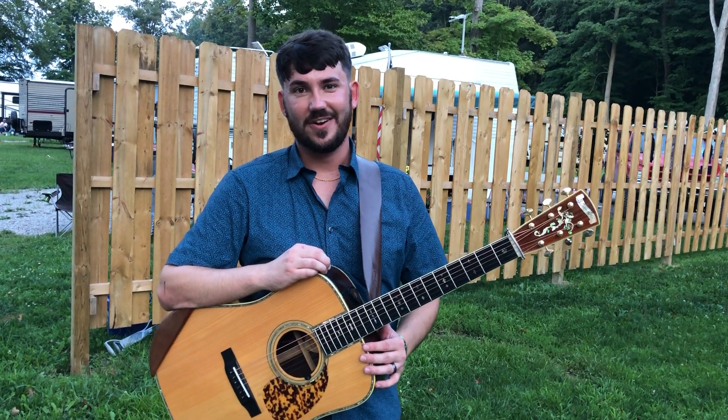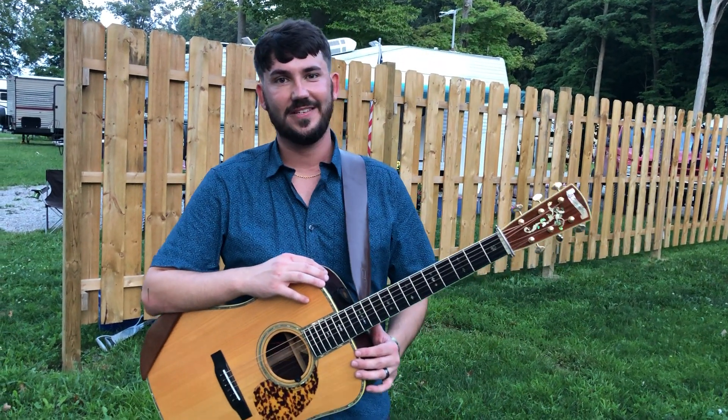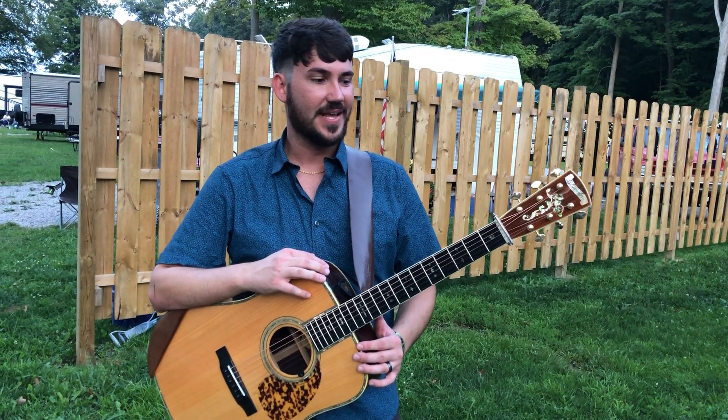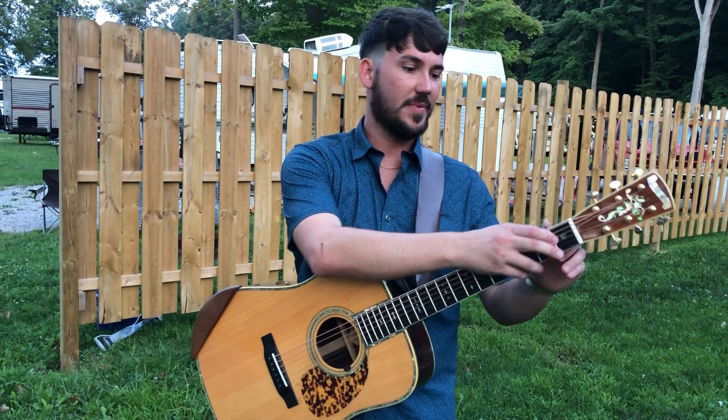Hey guys, this is Cody with Breaking Grass. We're here today at the Milan Bluegrass Festival in Milan, Michigan. I'm here with Mr. Brian Page and he asked if I would say a word or two about Page Capos.